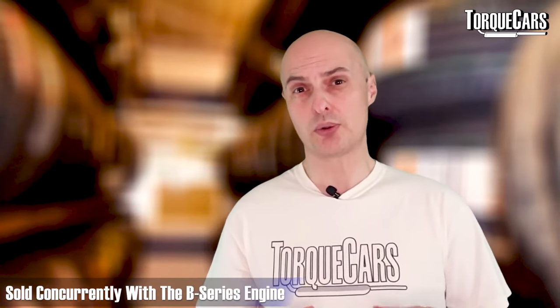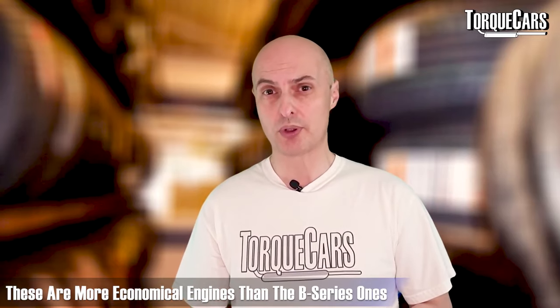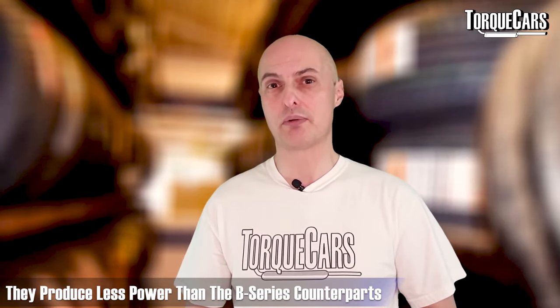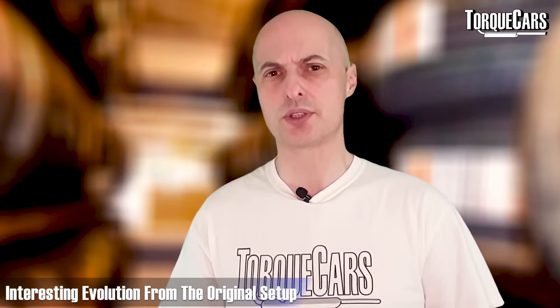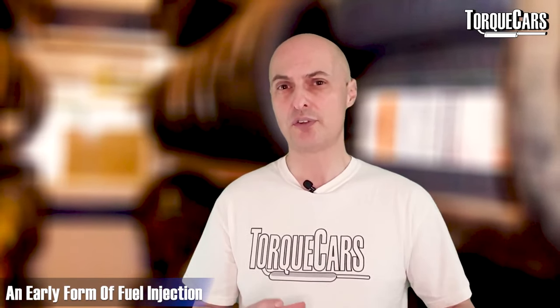The D-series engine came to fruition around about 1988. It was sold concurrently with the B-series engine and was generally aimed at the economy market, so D-series engines generally produce slightly less power than their B-series counterparts. The early engines had an interesting evolution from the original carb setup — they had a single-point fuel injection setup, identified as PGM-Carb, showing that the carb was effectively electronically controlled — an early form of fuel injection on those engines.